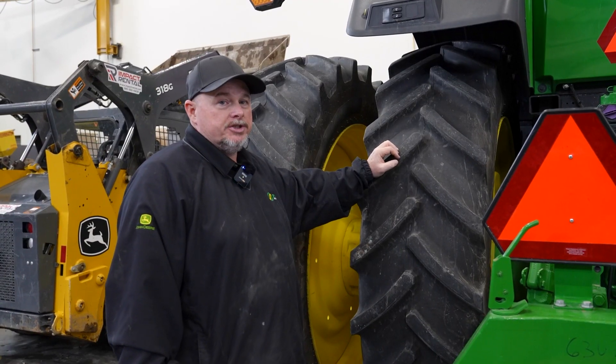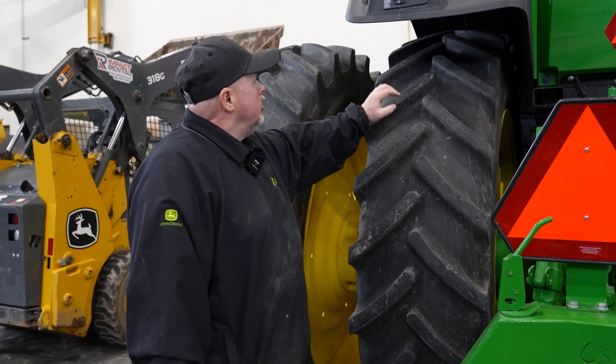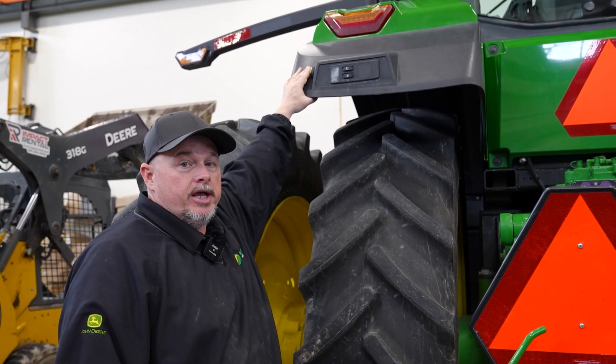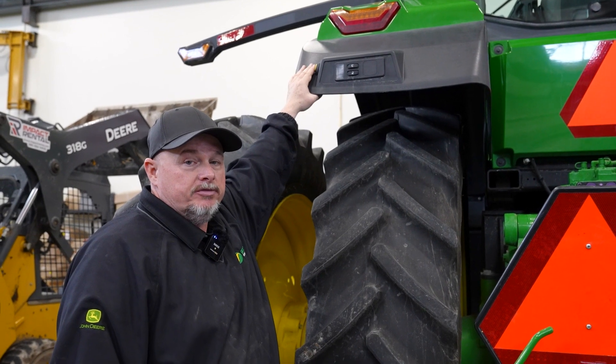If you're working by yourself on this tractor and you need to hook up an implement, you can use the rear hitch controls to raise and lower the hitch, and you can spin the PTO slightly so that you can attach a drive shaft to it.